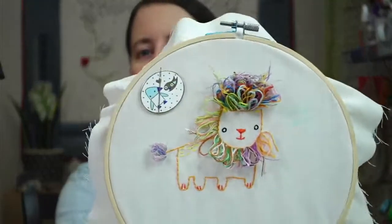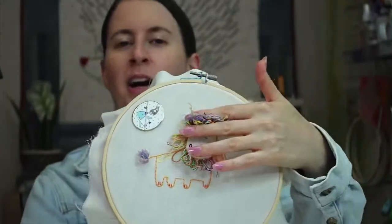Hey y'all, happy Thursday! Thanks for joining me for a craft night with friends. My name is Alyssa Thomas from Penguin and Fish, where we make cute embroidery kits for beginners. I'm here every weeknight at 7:30 or 8:30 p.m. Central time. Tonight we are going to finish up this lion mane — we're using turkey work embroidery and we're going to trim and cut it. I think it's going to be so cute!